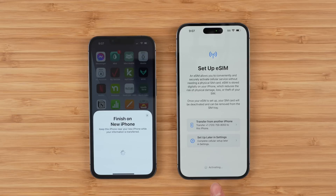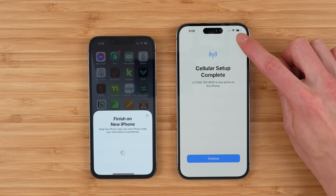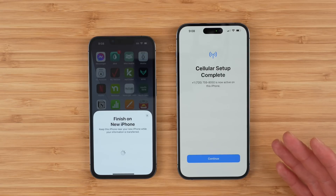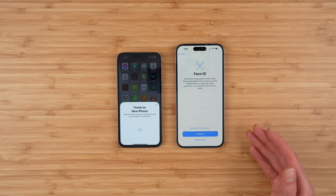You can now see the phone is activating towards the bottom, and it may take a couple of minutes. You can now see your phone is connecting to the network and you should see some cellular service indicators at the top indicating your signal strength. When it's complete you'll get a notice: cellular setup complete. Your phone number is now active on this iPhone. Tap continue and now you can continue with the rest of your setup process.